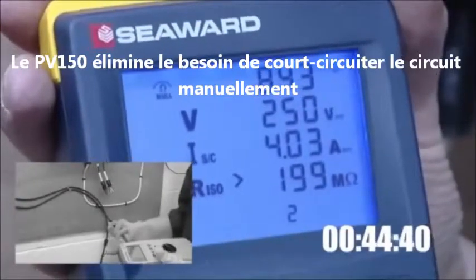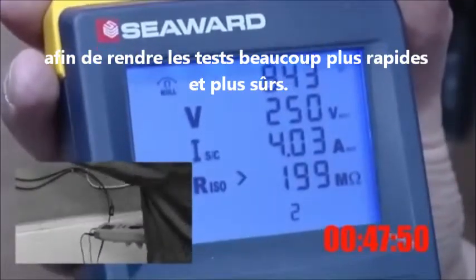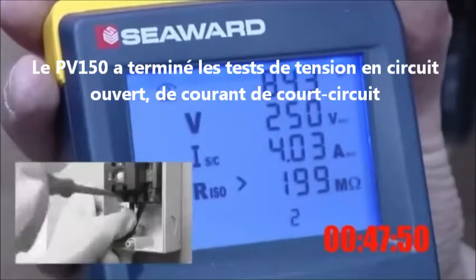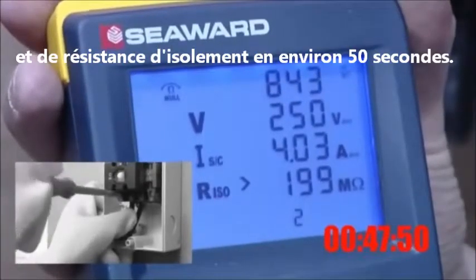The PV150 eliminates the need to short the circuit manually for the short circuit current test, making testing much quicker and safer. The PV150 has completed the open circuit voltage, short circuit current and insulation resistance tests in approximately 50 seconds.